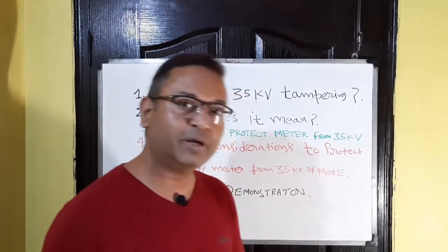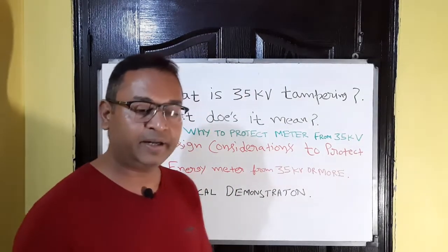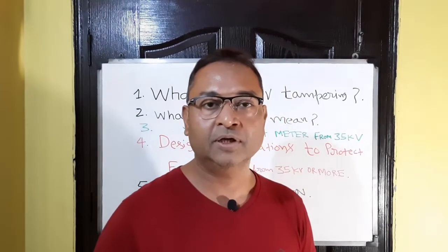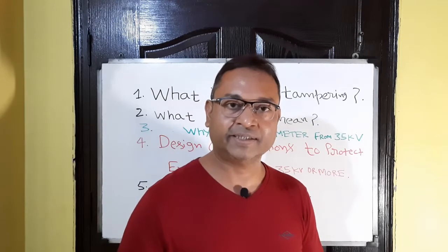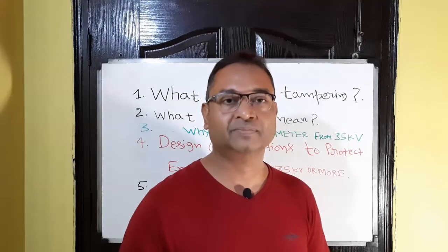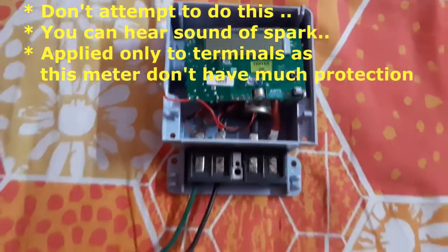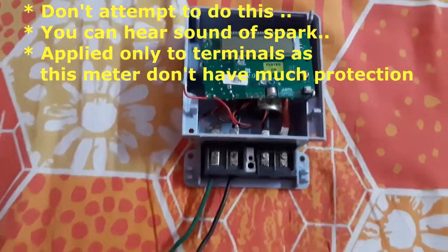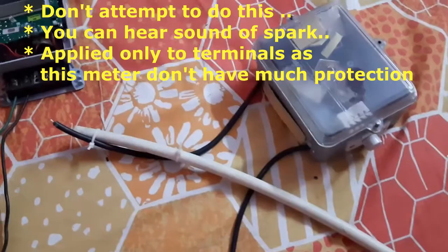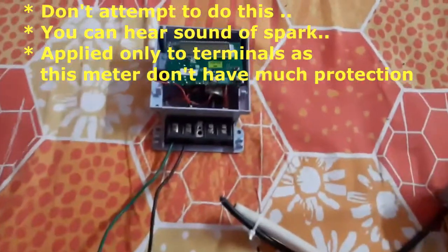Let's move to the practical demonstration of this test. I would like to say to all of you: please do not attempt this kind of test at home or at any place, because it is very lethal in nature. Here is the setup — this is my energy meter and it is connected to the phase, and here I have a high voltage generator. Let me switch on the setup.